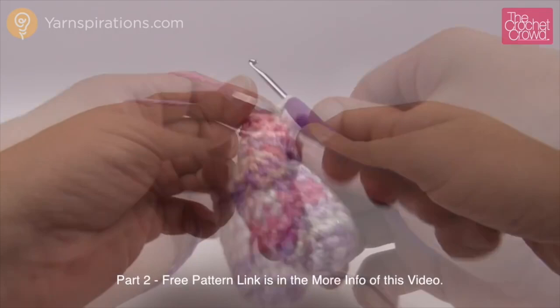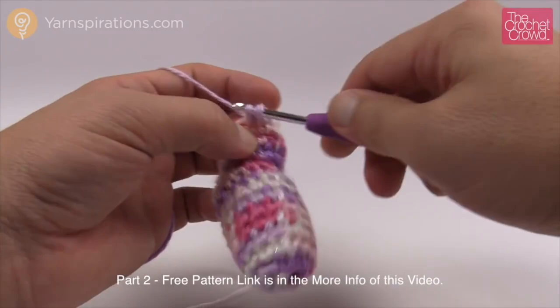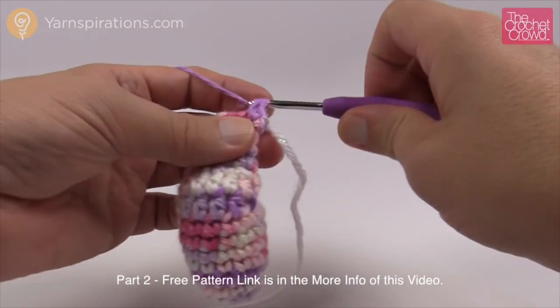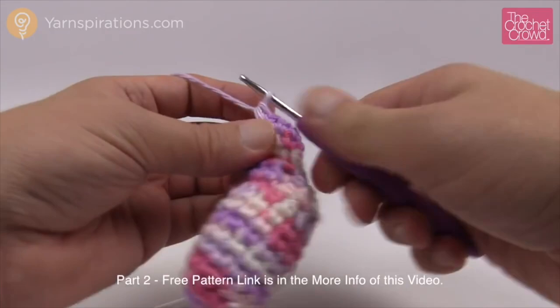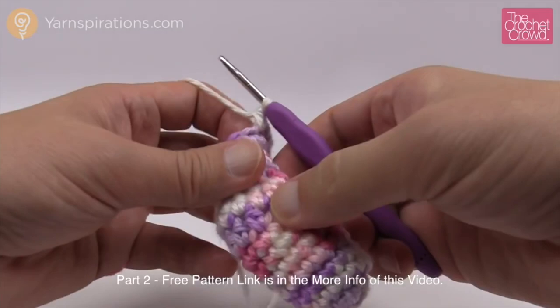Round 16: single crochet into the first one, then an increase, then five single crochets, then another increase. So 1, 2, 3, 4, and 5, and the final one where the stitch marker is gets an increase — two into that last one. Rounds 17 and 18 are both just one single crochet into each. After this we're going to start closing it off, so we'll need to put some stuffing inside before that.